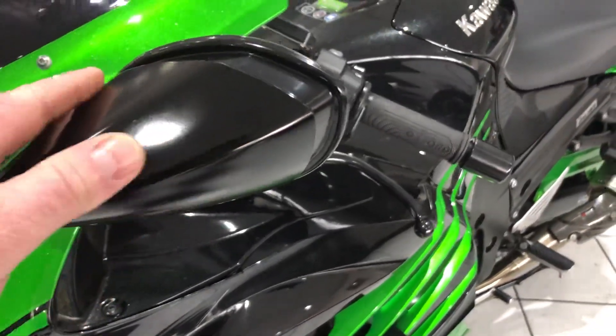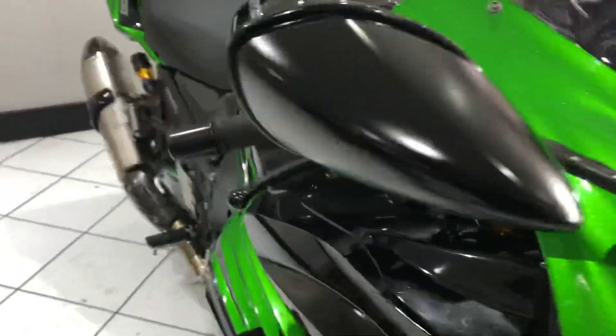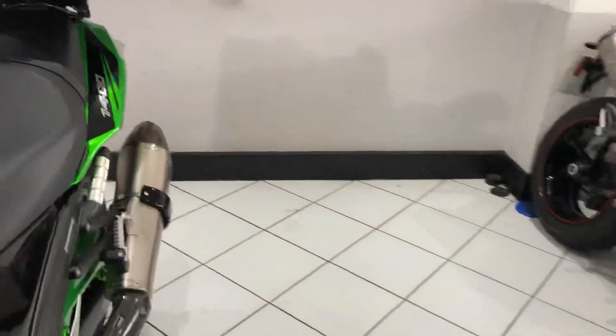Even the mirrors - quite often on the ZZRs they get marked on the very edge of the mirror, but this side it's all unmarked, nice to see. Going over the top of the bike, the seat has no rips or tears, nothing to report there.